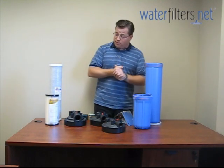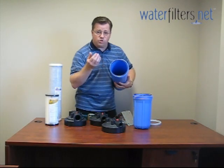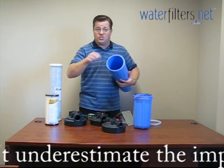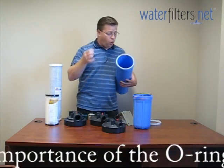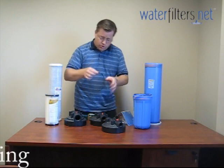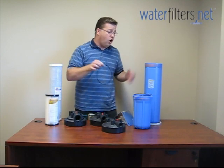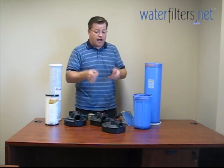I want you to pay attention to the O-ring. This is perhaps the most important part of the water filtration system, because without it there's no sealing and the water is just going to leak everywhere. This is important to keep well maintained. Any time you change filter cartridges, examine it for abrasions, nicks, scrapes, or flat spots that may have been caused by it being mashed down.